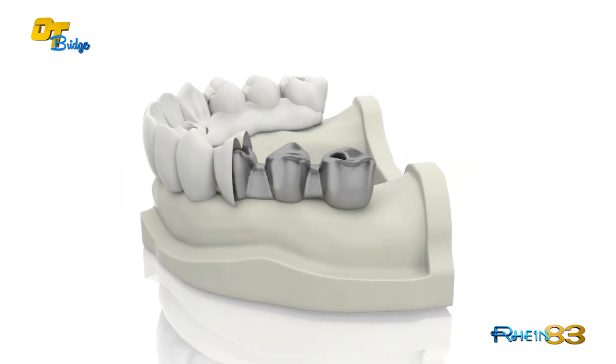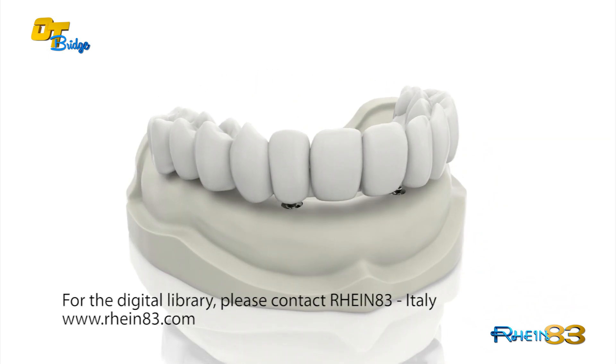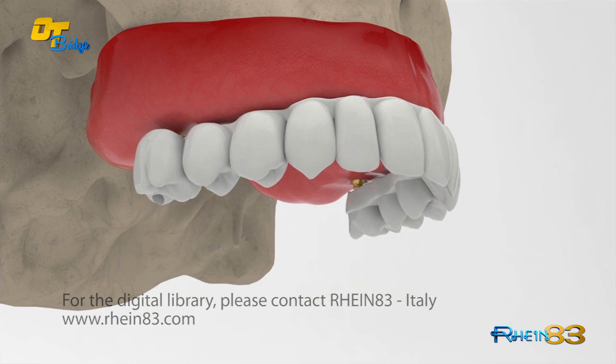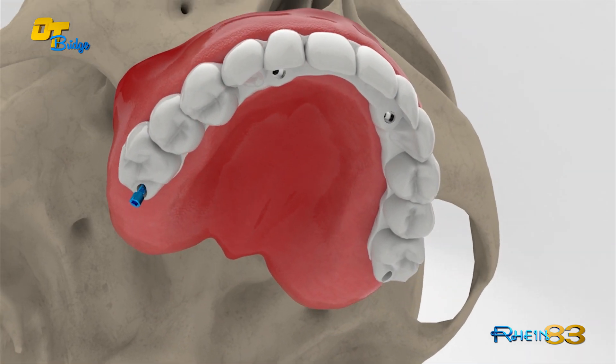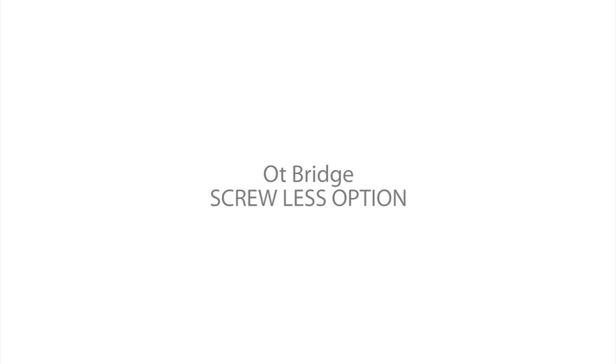We can achieve the same consistent results with digital workflow procedures using the dedicated library available for all the major CAD-CAM software.